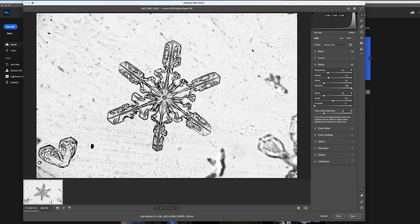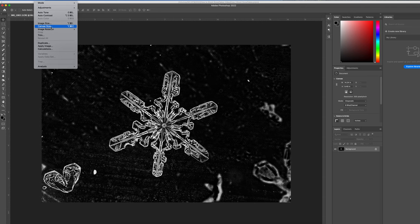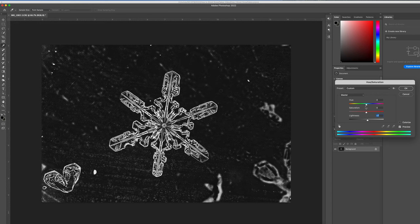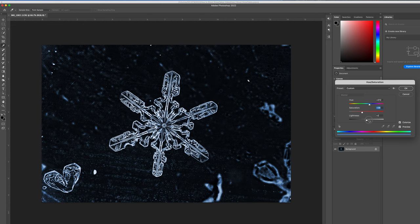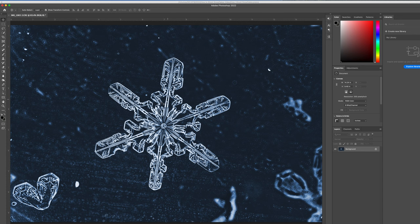Once we've got that looking close to how we want it, go ahead and click Open in Photoshop. I'll hit Command+I to invert, which gives us a white snowflake on a black background. I'll switch the image mode to RGB, and then under Adjustments I'll change the hue and saturation. You can be creative and do whatever color you want — I'm going to colorize the image with a nice blue tone. I might adjust saturation to add a little more color, or up the lightness so the background isn't quite so dark. You can also take a spot healing brush and clean up any blemishes, though ideally shoot with a clean plate of glass so you don't have to do this in post.